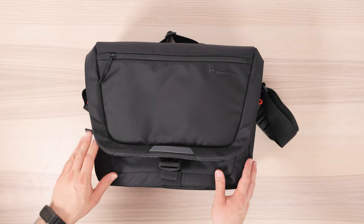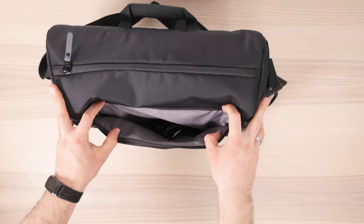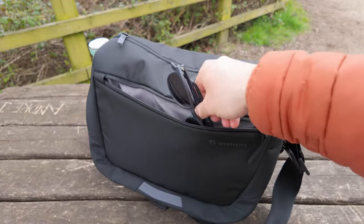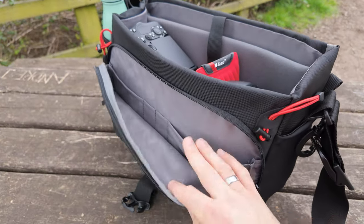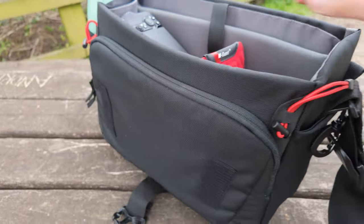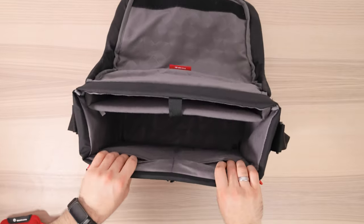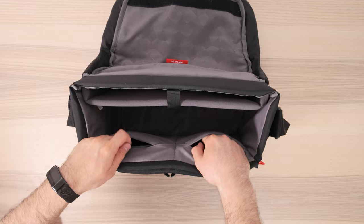There's also a ton of different compartments in this bag considering the size. On the lid or flap, there is a zip compartment so you can store snacks, camera batteries, or whatever you want for quick access. And once we lift this off, there's another large zip compartment with pen holder pockets and larger pockets where you can store USB cables or even your phone. Inside the main compartment, there are also two hidden main pockets — great for USB cables or batteries.